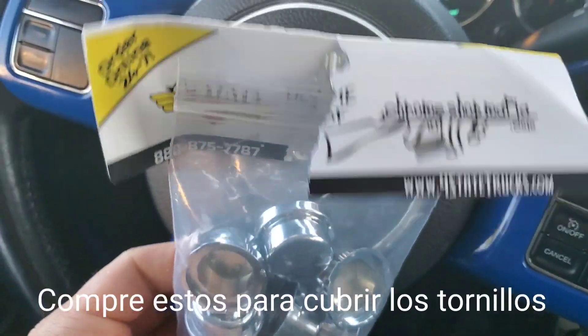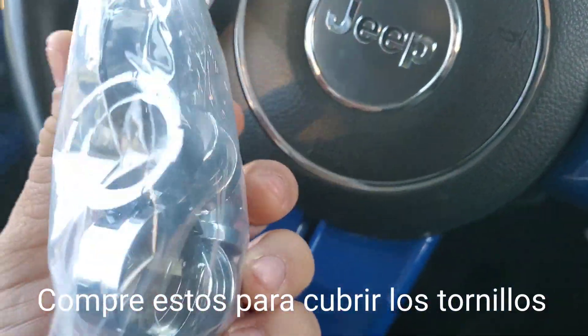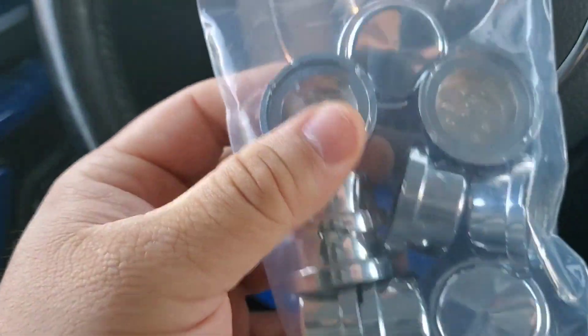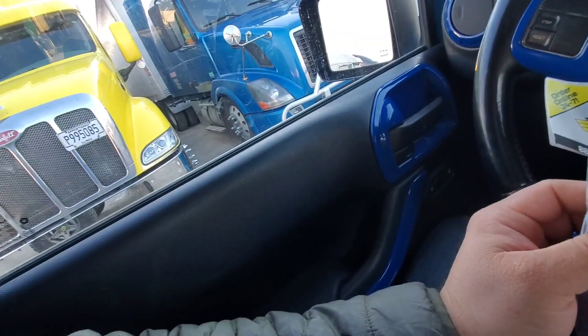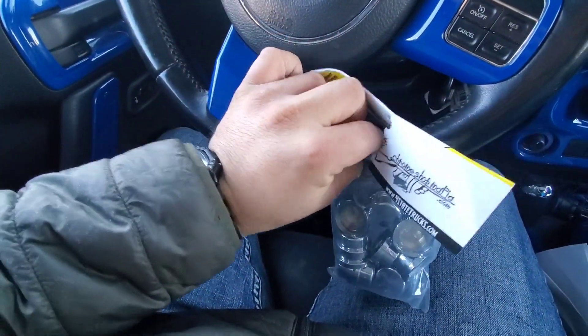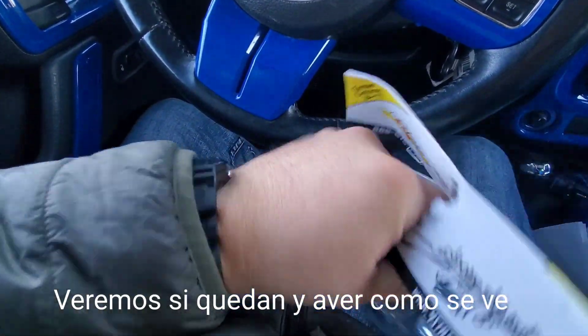I bought these nut covers for the bumper bolts. I'm going to put them on right now. Hopefully they fit. It's pretty cold today — 15 Fahrenheit. I'm going to freeze. Let's see if they fit. Probably going to look pretty good.